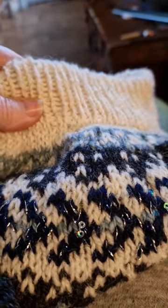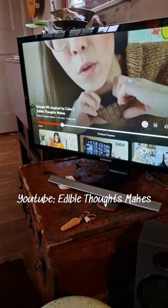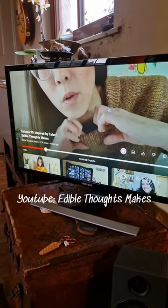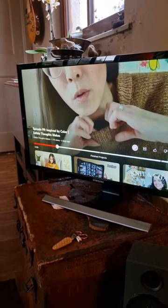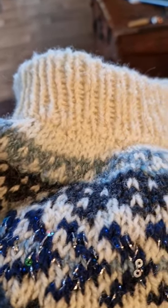You can see there's a lovely folded over collar, and I just had an idea to share this with you because I'm watching Stephanie of Edible Thoughts Makes and she's talking about how she did the folded over collar but did not do the provisional cast on. She finds that a stretchy cast on is fine, and I also hate provisional cast ons.